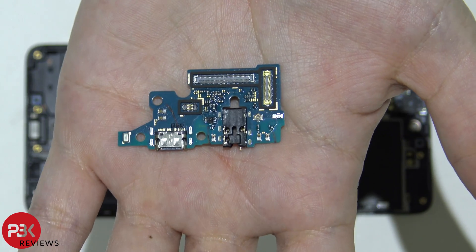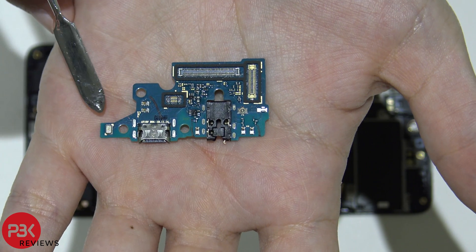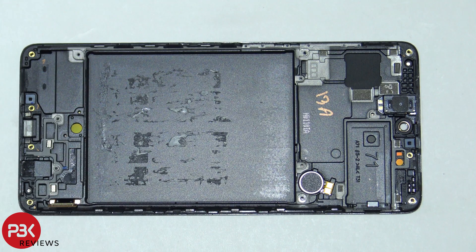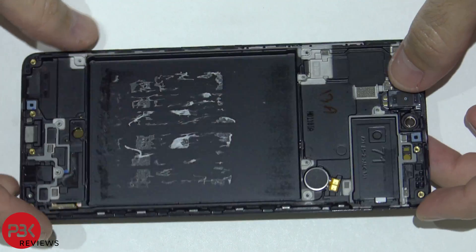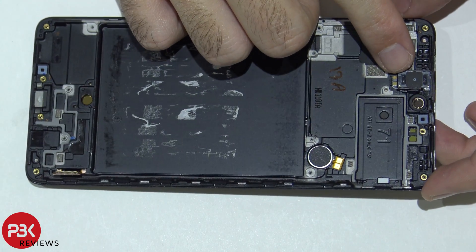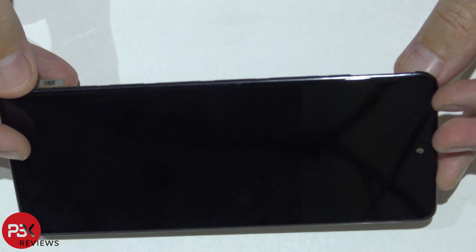Here's the front of the board. Your microphone is located right here — that gold piece. At this point you're basically left with the mid-frame. You have your vibrator motor right over here, your earpiece up on top, and the screen that's attached to the mid-frame.